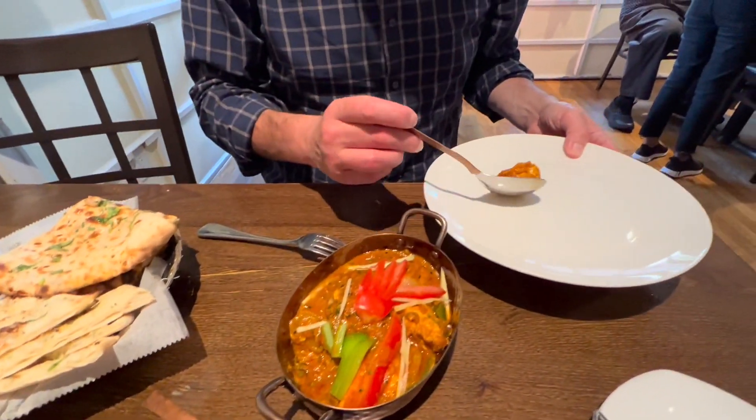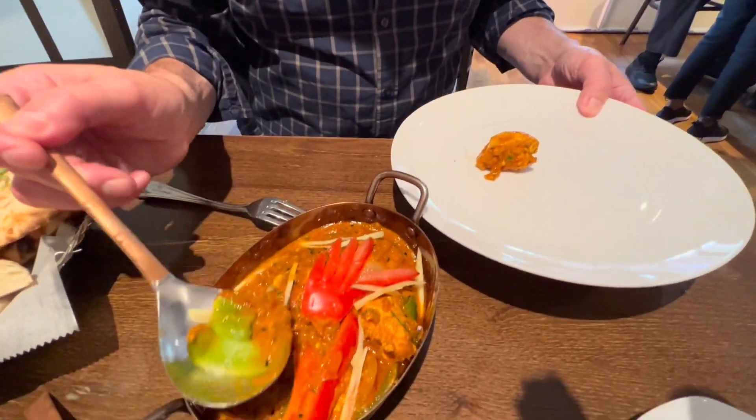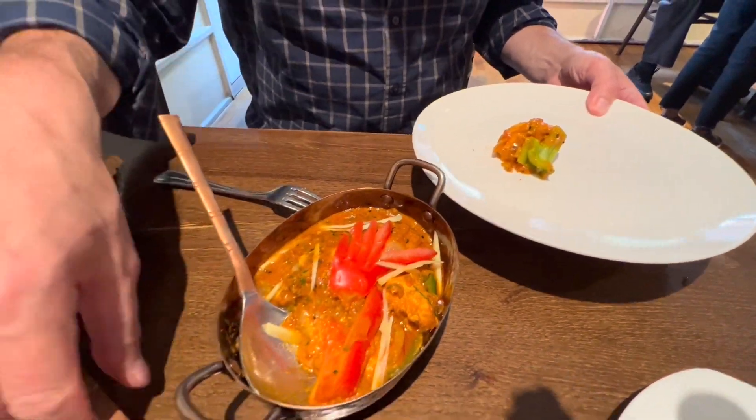Good. I definitely taste the coconut milk — tiny, tiny little bit of spice, but nothing serious. I think you dialed it back for me. I still have to say, the chicken tikka malai is still my favorite. That's still my favorite Indian chicken dish.